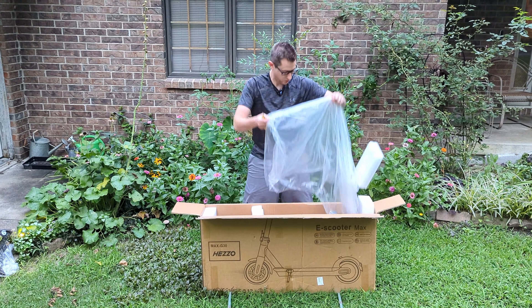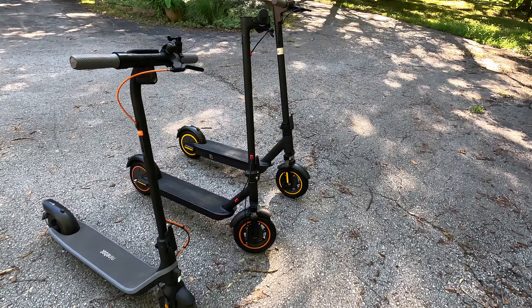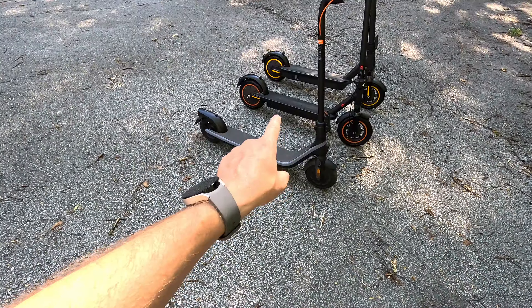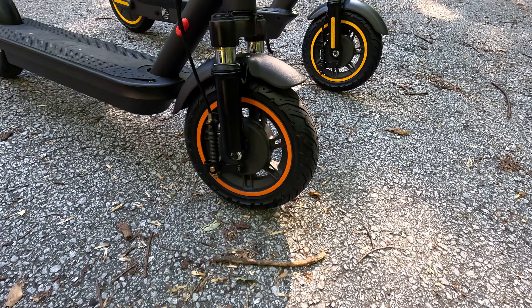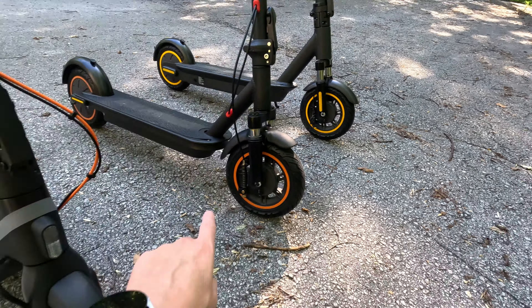That was easy. So the assembly is very difficult, as you can see. It comes with a little Hezo branded bag, potentially to hang on the down tube here and put your drinks in it. Please drink and scoot responsibly. Charger. Toolkit. QR codes. You can find the four screws in the included tool kit — they're Allens.